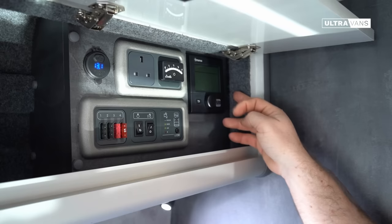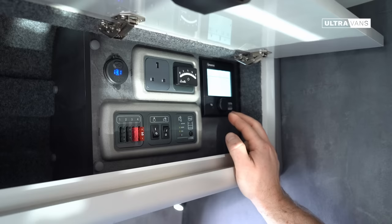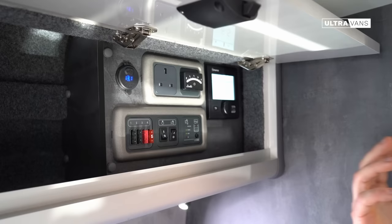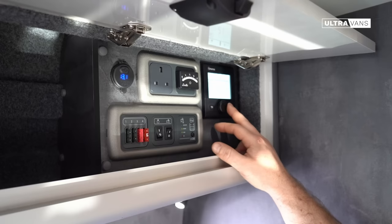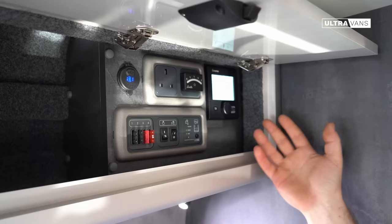Moving along we've got the Truma control panel — a really intuitive system that controls your hot water and heating. Just as you would at home you set the interior to 20 or 21 degrees and the blown warm air heating keeps the vehicle to the temperature you choose. It's really efficient and in the deepest darkest winter days this van will be toasty warm. This also controls the hot water — the boiler runs off gas or electricity and you can switch between those depending on what fuel source is available using this panel.